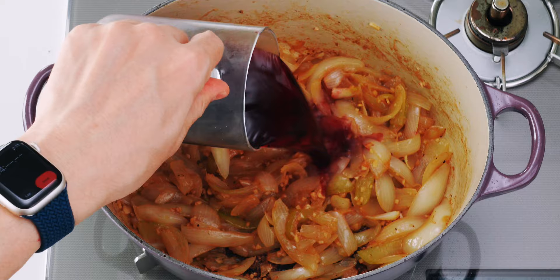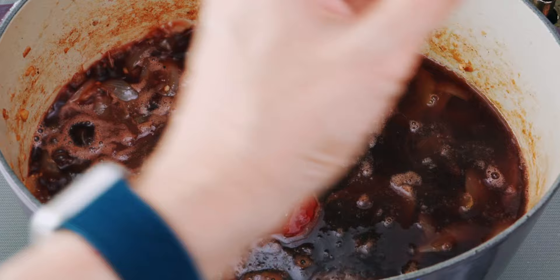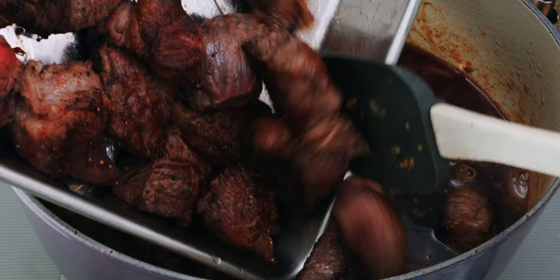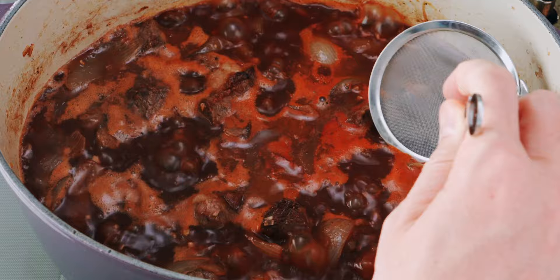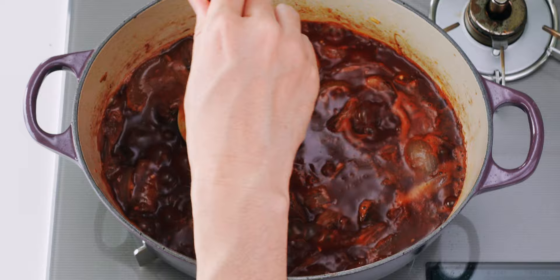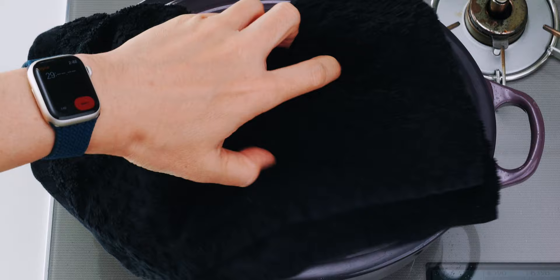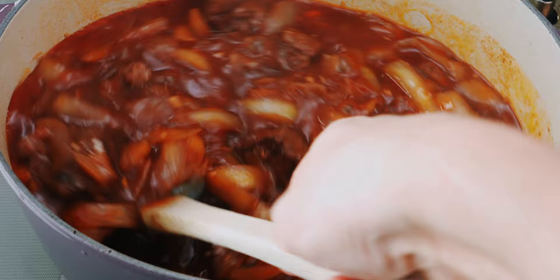Now we're going to add the wine, beef stock, tomato paste, ketchup, chuno sauce, honey, and porcini powder. Then we're going to return the beef to the pot as well. Give this a stir, then bring the mixture up to a full boil. You'll probably see some foam starting to float to the surface, so use a shallow ladle or a fine mesh skimmer to remove all this coagulated protein. Once you don't see any more scum rising to the surface, turn down the heat to low, cover the pot with a lid, and we're going to let this stew for about two hours. Be sure to check on it and give it a stir every 30 minutes or so to ensure you've got enough liquid and the stew isn't burning to the bottom of the pot.